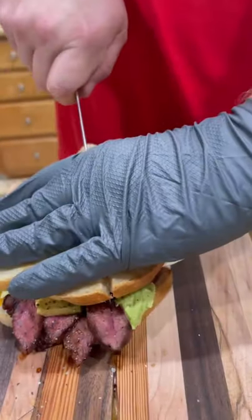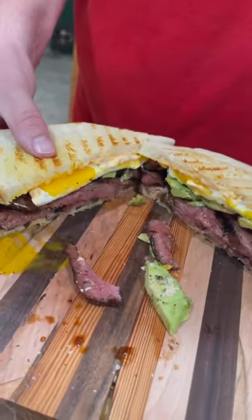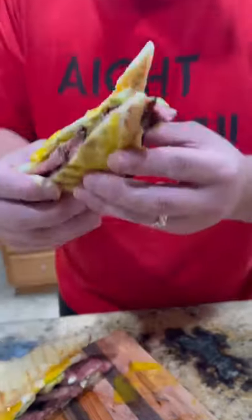Let's slice into it, see what we look like. Came out absolutely perfect. This is an awesome breakfast sandwich or lunch, whatever you want. Go in for that bite — killer. Enjoy, guys.